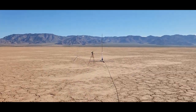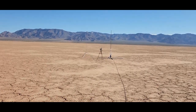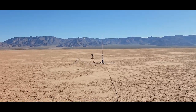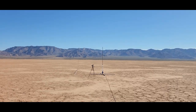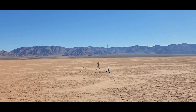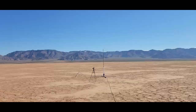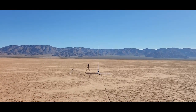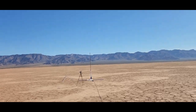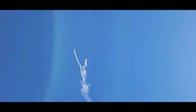Two-stage sugar engine — attempted once and failed. I'm hoping it goes good this time. Launching in 5, 4, 3, 2, 1. Yes, that one went really good! Booster landed right next to me.